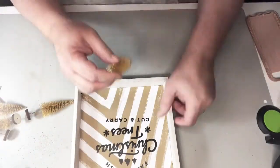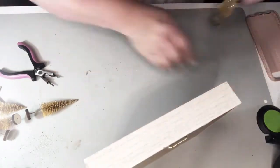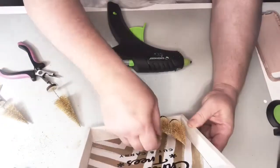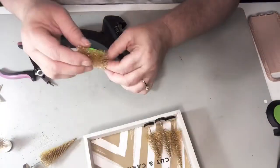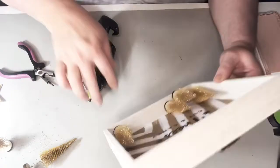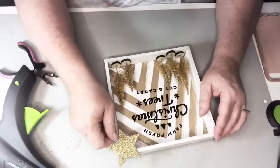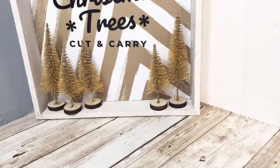Then I'm going to take these gold glittery bottle brush trees — I just love the gold on them, it's so beautiful — and start gluing the bottoms in place, alternating their positions and heights. This craft is very simple; the hardest part is finding a graphic if you want one. I stuck the star up in the corner and I just think it turned out so pretty.